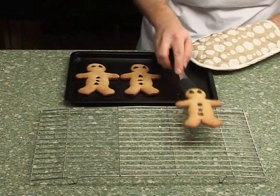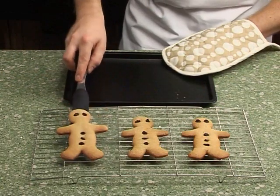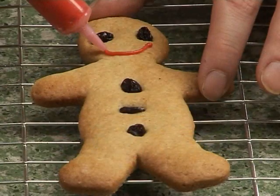Wearing oven gloves, remove from the oven and place onto a cooling rack. When cool, decorate.